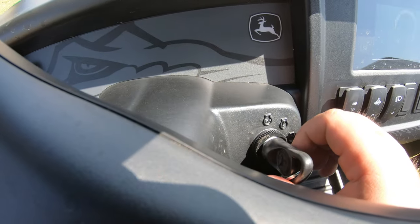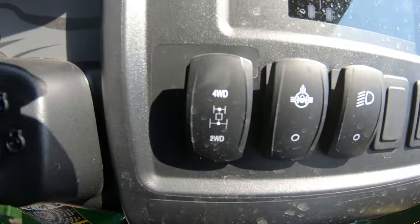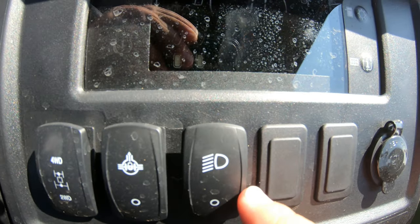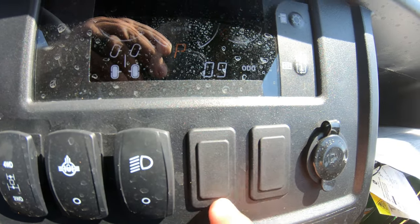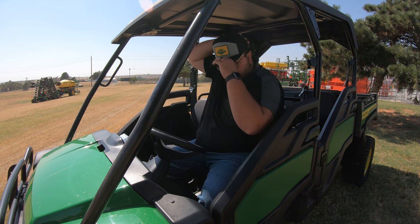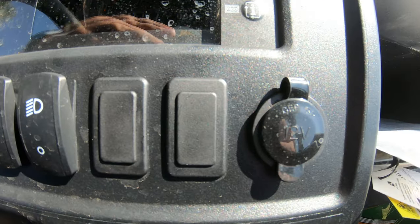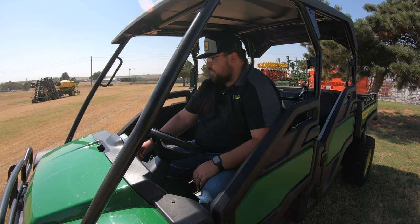To the right of the steering wheel, of course, we are going to have our key switch. To the right of that, we're going to have our control panel. The first switch is our four-wheel drive engagement switch. Next to that, we are going to have our differential lock switch. Right here in the middle, we have our light switch. And to the right of that, we have two additional pop-outs for extra accessories such as lights. Then to the right of that, you are going to have a 12-volt outlet for chargers.